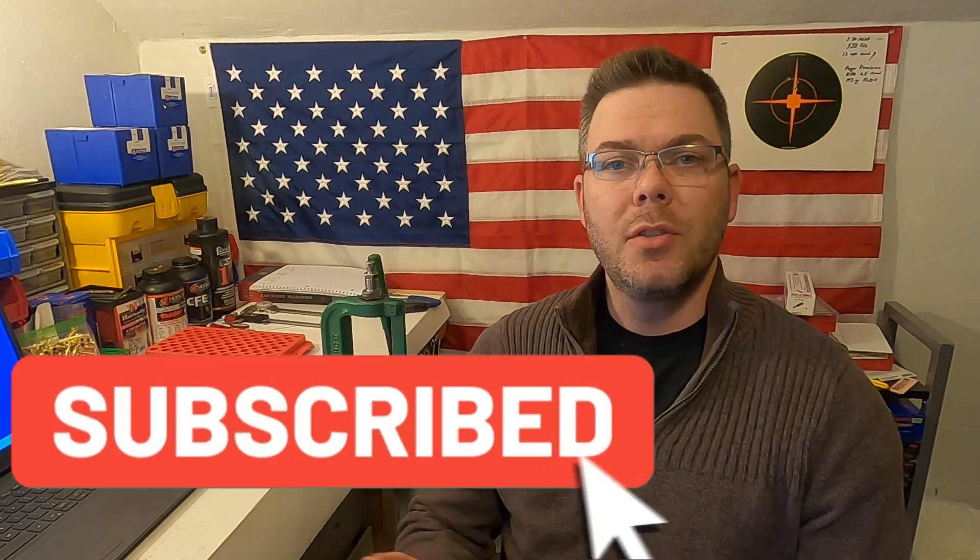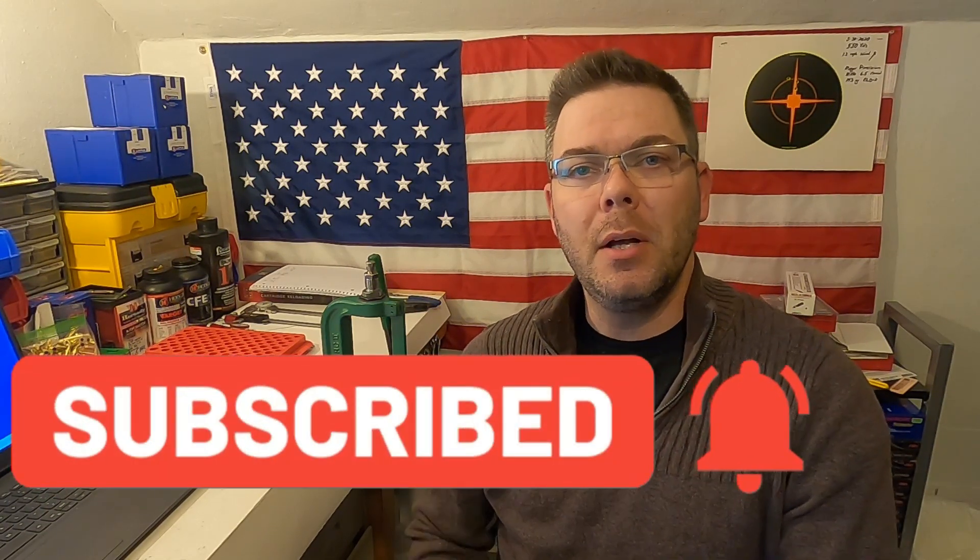Thanks for watching. If you like my videos please subscribe to my channel and hit the bell so you can get notifications when new videos come out. If you have any questions about the process I use in this video, please let me know in the comments section below. If you like it, give it a thumbs up. Until next time, shoot straight and be safe.